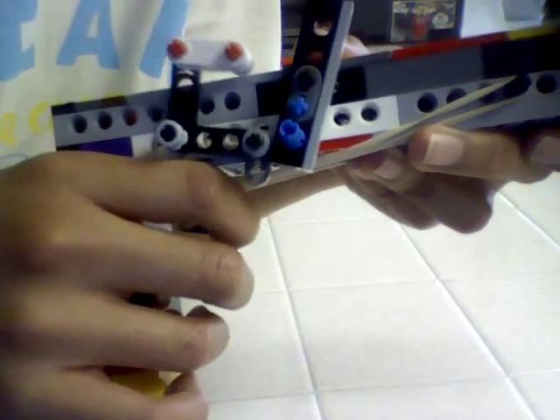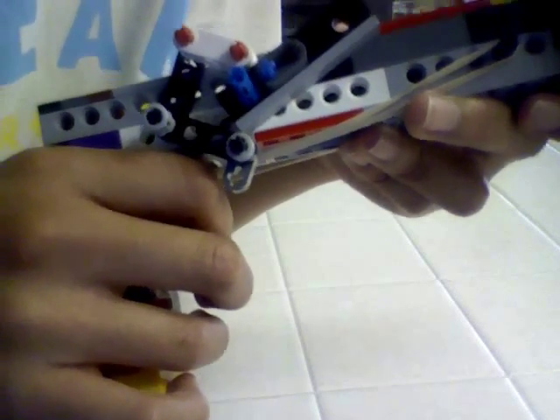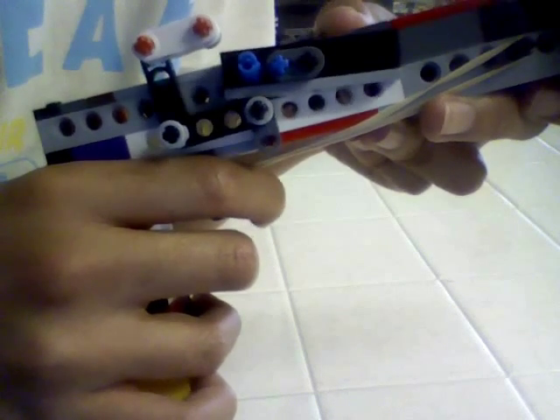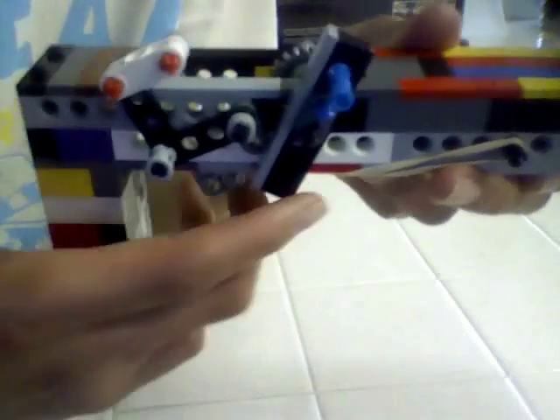But once you press the trigger, it goes inside like that, and then it goes like that — it's kinda like inside. Then when you slowly let go, it'll push it up, and then the rubber band's tension will release and pull it so that it fires. And then that stops it again for the next rubber band.